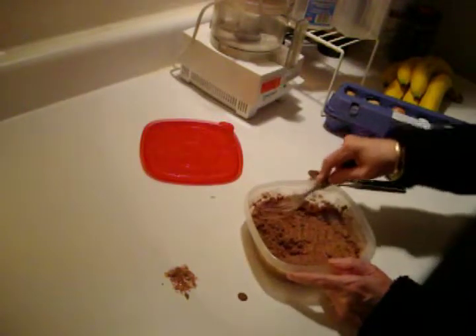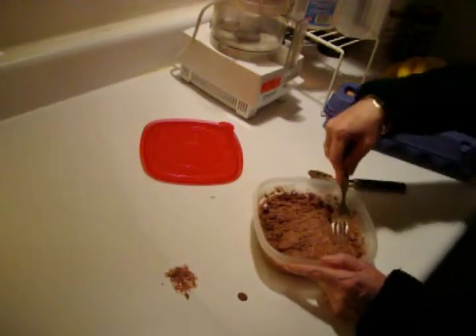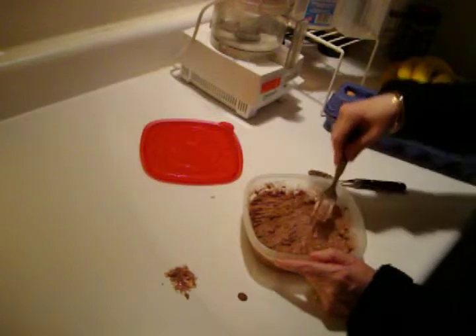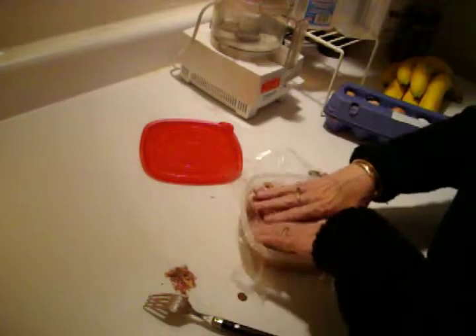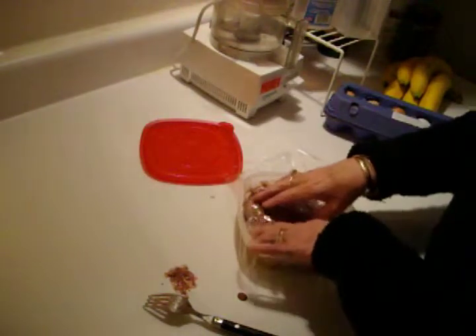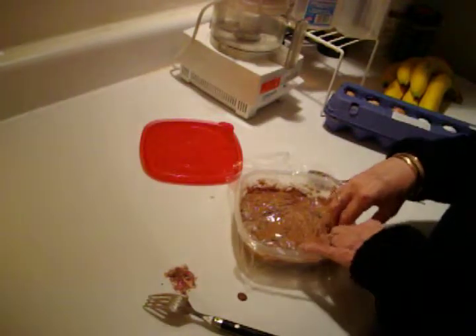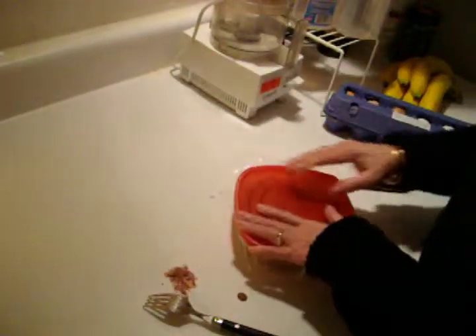Since I'm not eating it right now, one thing about all homemade ice cream is it tends to crystallize a lot easier. So I'm going to take some plastic wrap and kind of block out the air — kind of like a seal — because when air gets to it, it crystallizes. If air can't get to it, it's a lot harder to crystallize. And there, I'll put it in the freezer and it'll be ready to eat.